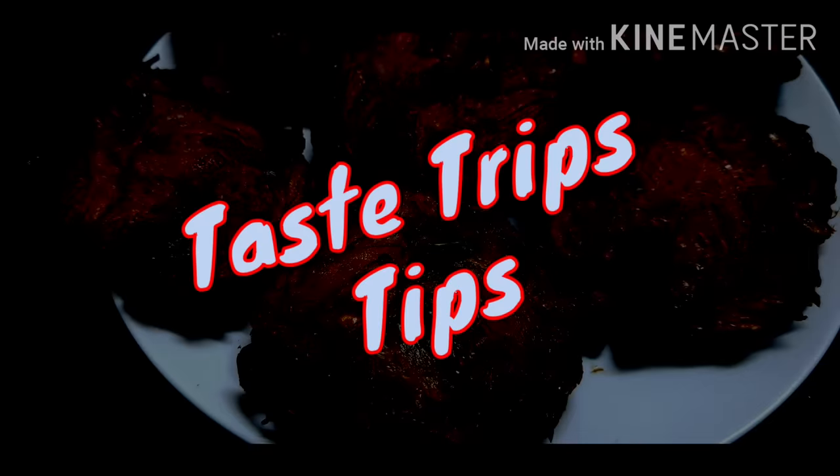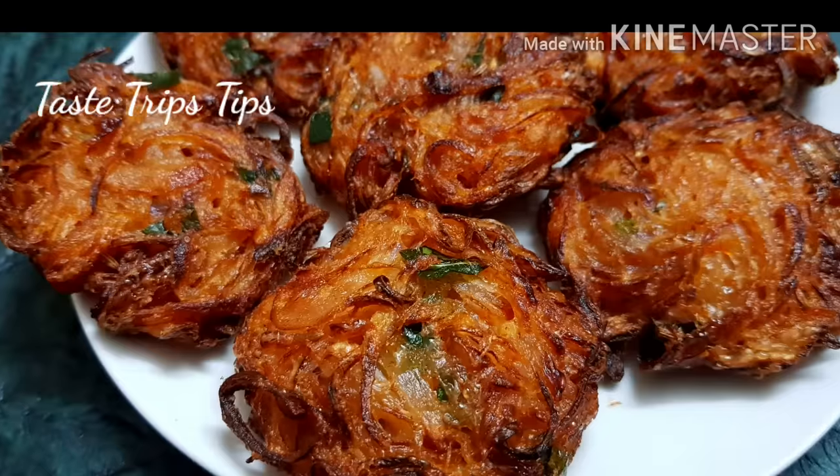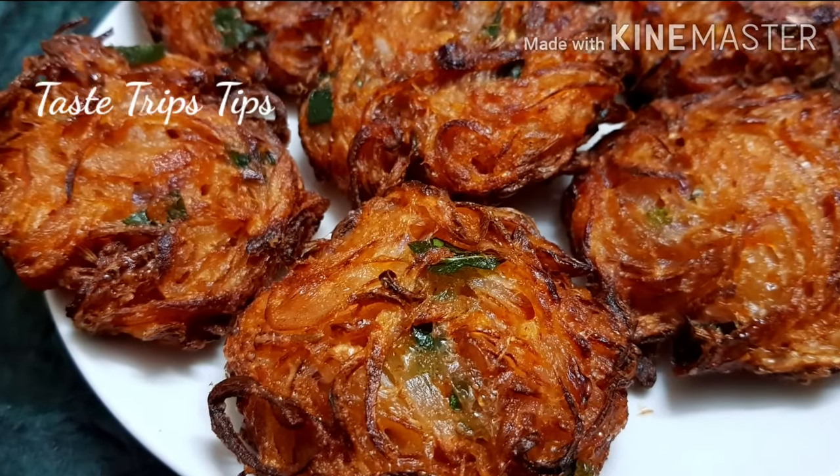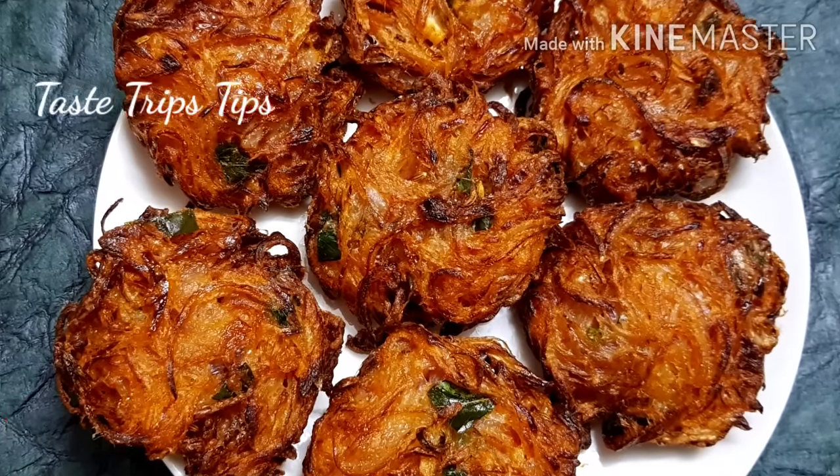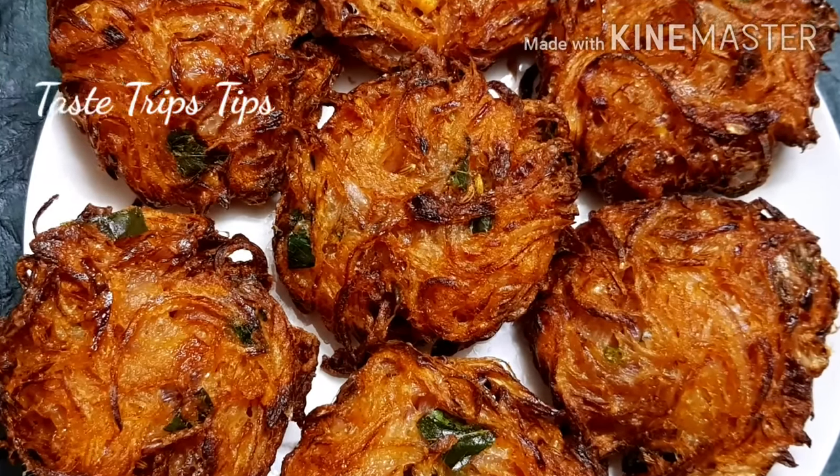Hello friends, welcome to my channel Taste, Trips, Tips. Welcome to everyone. I'm ready to make a month's meal — a meal style.